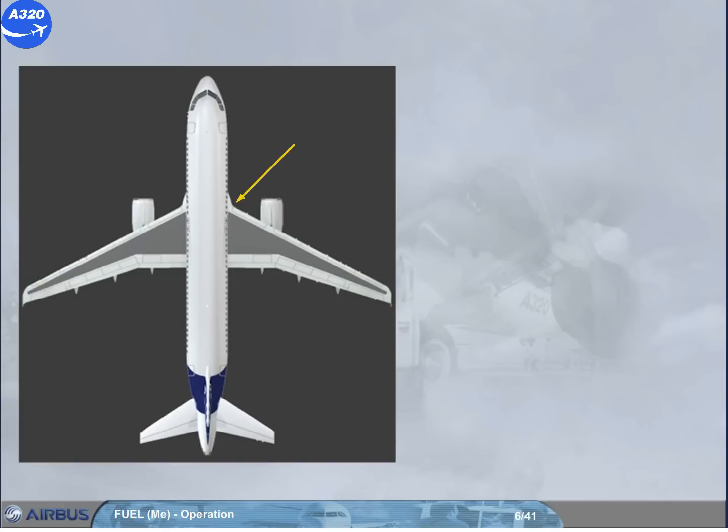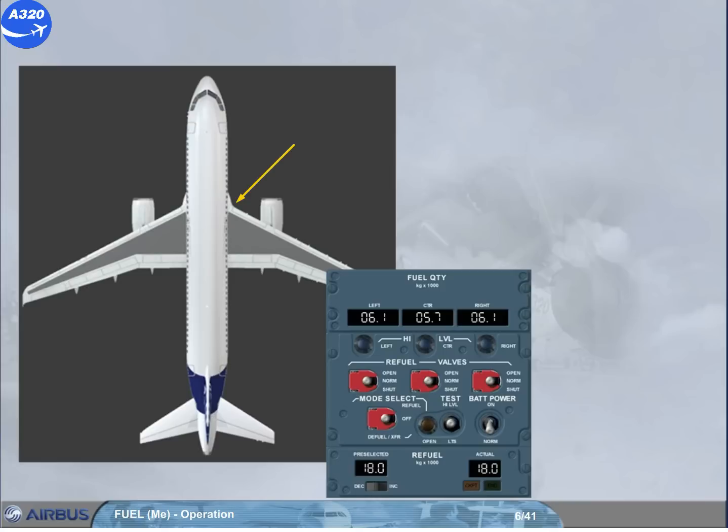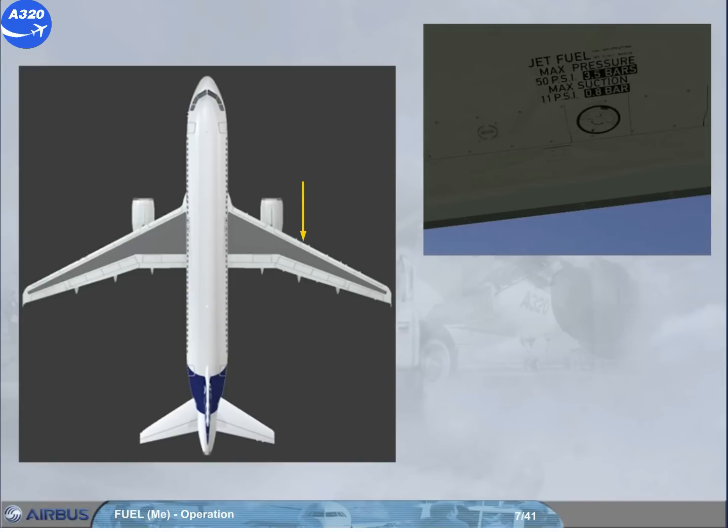A refuel panel is located on the fuselage side beneath the right wing. You should check that the refuel panel access door is closed. A single refuelling point is installed under the right wing. You should check that the refuel coupling door is closed.